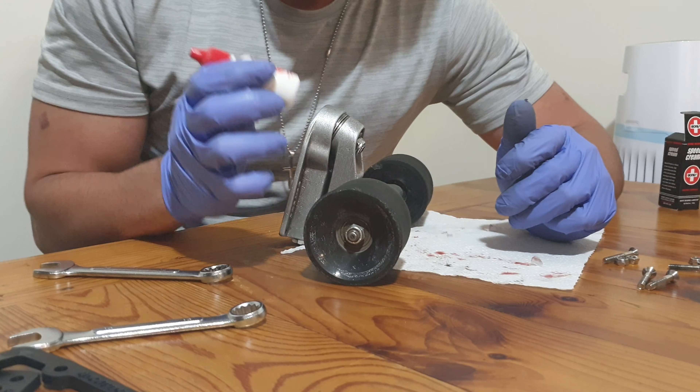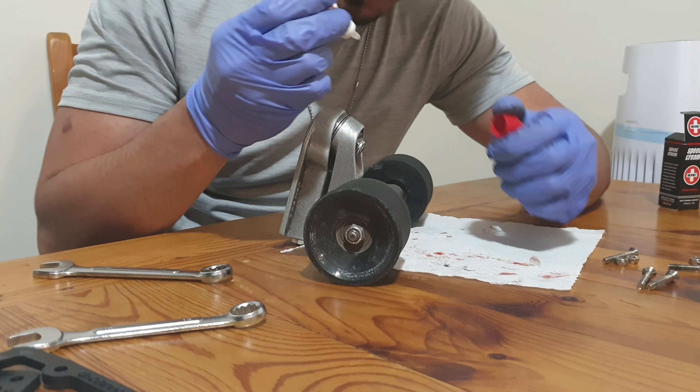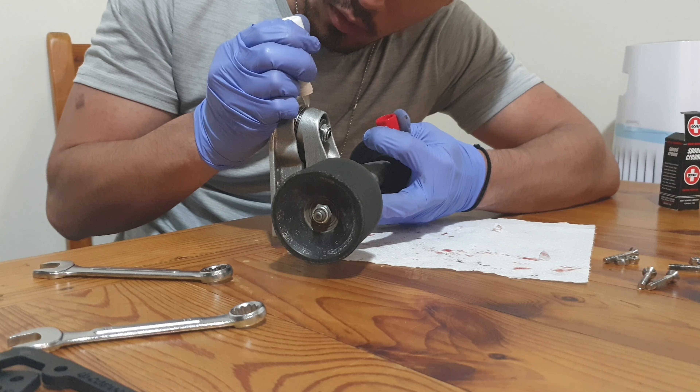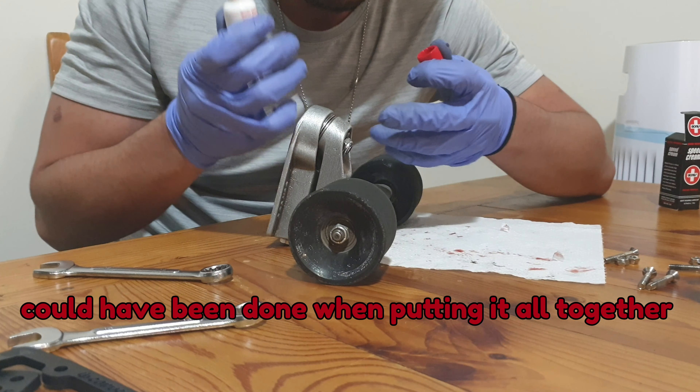One thing I like to do is put some Bones Speed Cream on the thrusters, just to make sure that everything moves freely. We could have done that before putting all these things together.